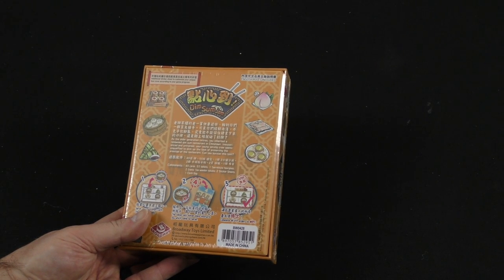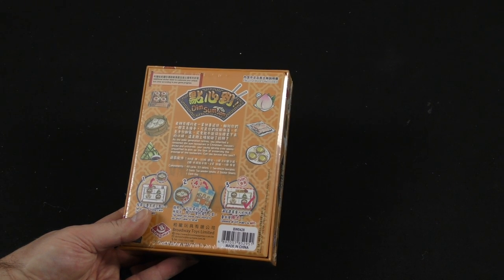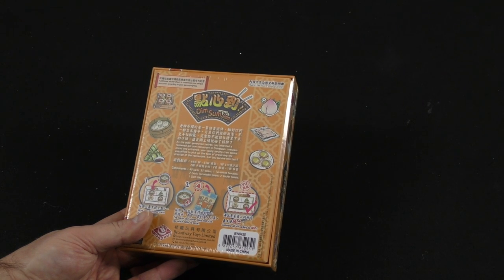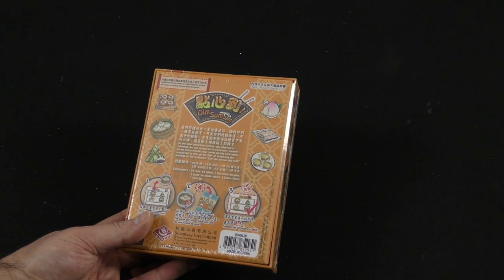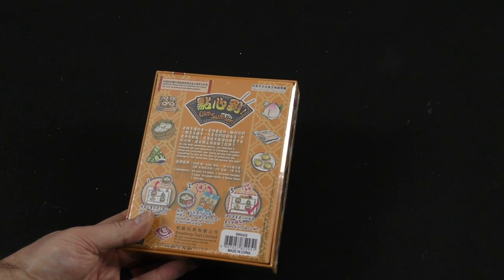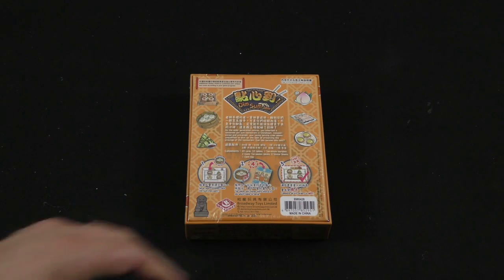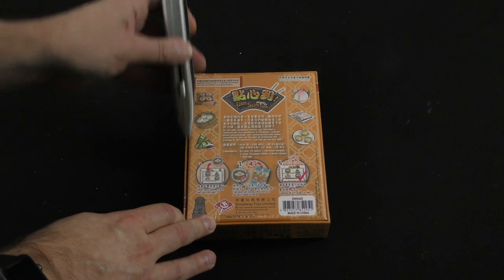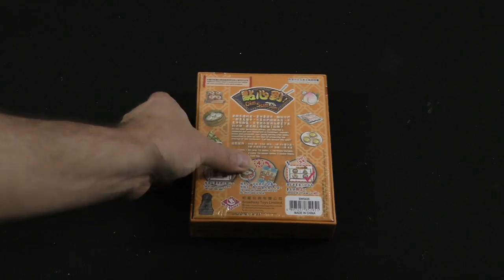As the older generation retires, you inherited a renowned Dim Sum restaurant in Chinatown. Inexperienced and untrained, your young serving crew seems unqualified to pick up the task of preserving the prestige of the restaurant. Can you survive this test? Let's see if we can make it through this gauntlet of Dim Sum.